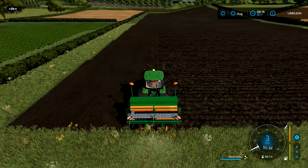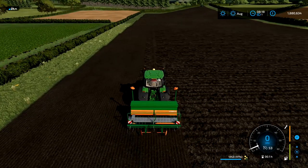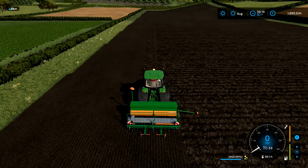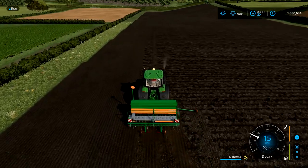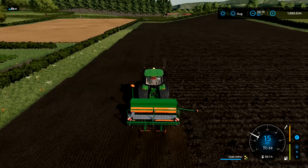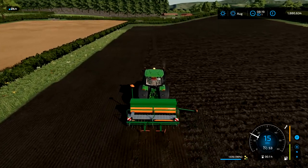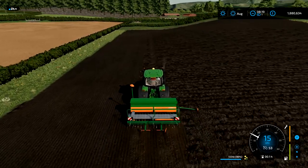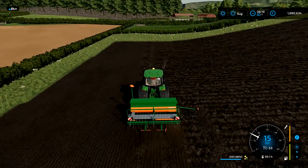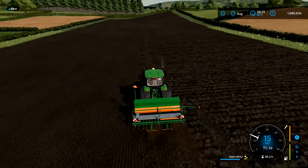To drop the tram line markers — I'm playing on Xbox — you press LB and then left or right on your analog stick, and basically that will drop the tram line marker down. The menu doesn't really show you the option clearly, so just play about with it. If you're on PlayStation or Xbox, I'm pretty sure it's the top-left button and either left or right on the analog sticks.